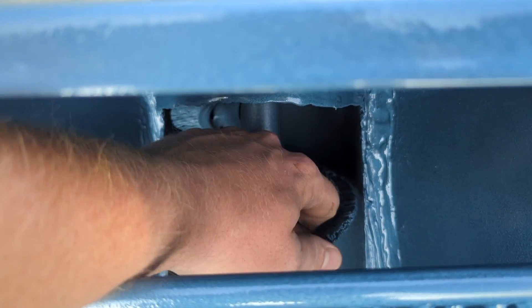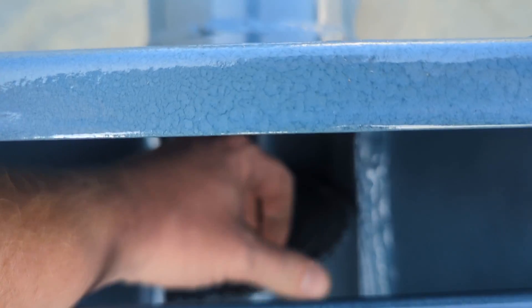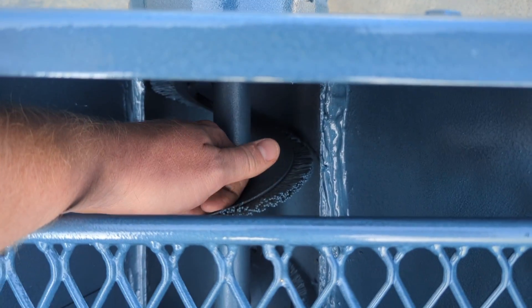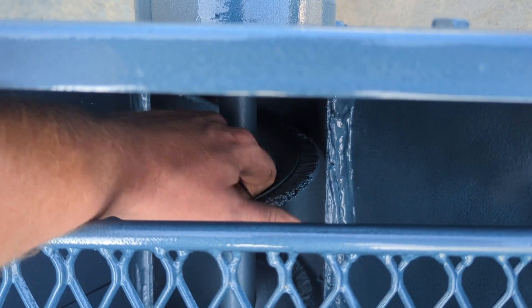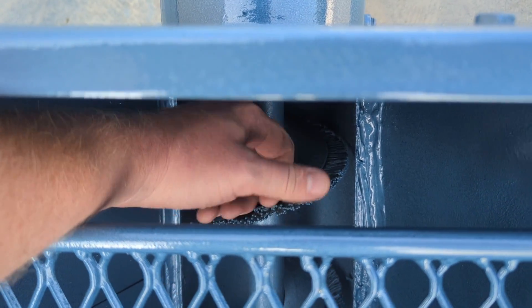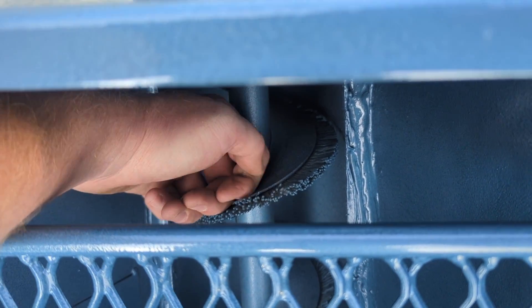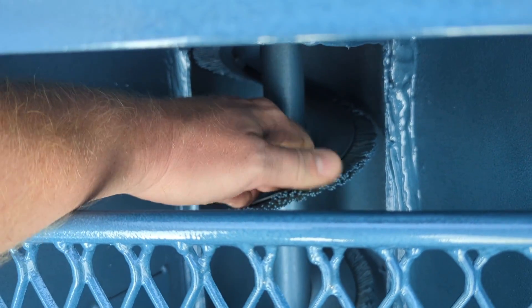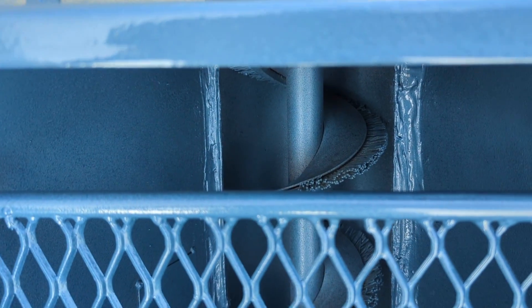We can tell that the brush on the auger is good because the bristles are not brittle. If the bristles break off when you bend them, that means the brush on the auger is shot. This one here has a lot of good flex. You can see that I'm bending the bristles and they are not breaking off — they're snapping back up to the upright position.